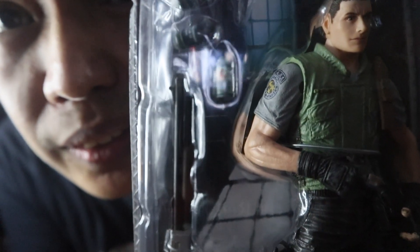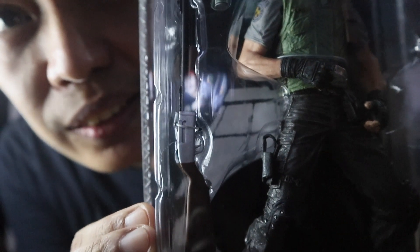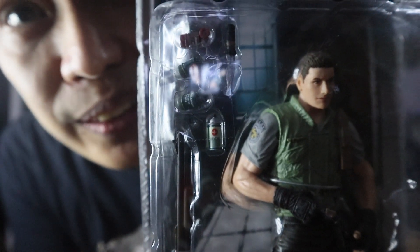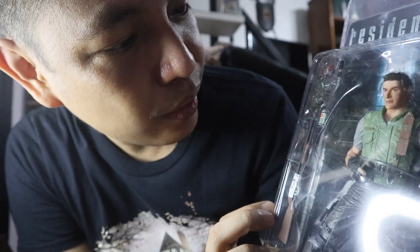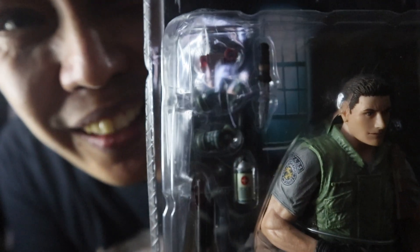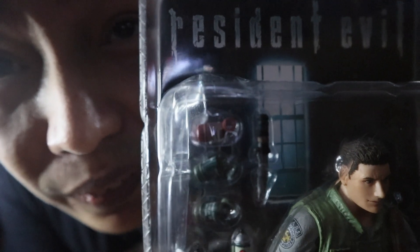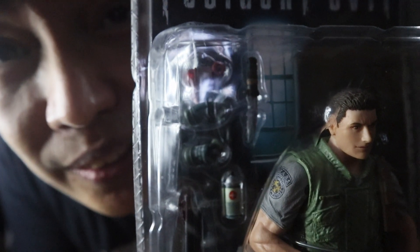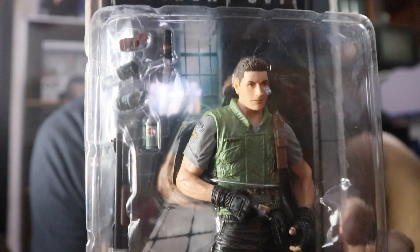As you can see, there's the shotgun — Chris Redfield's shotgun — and of course his grenade. He's also got the first aid spray and the knife — those are his accessories. And of course that's Chris Redfield in his STARS uniform.